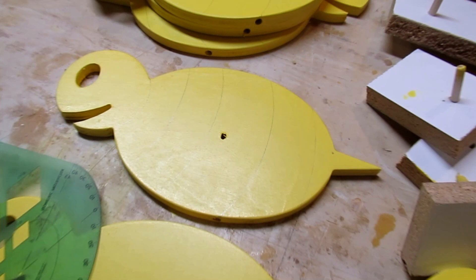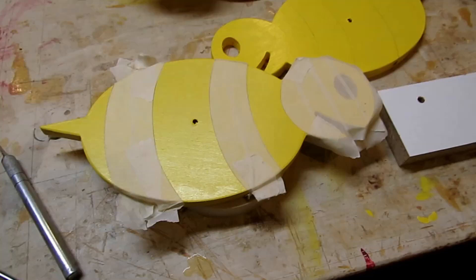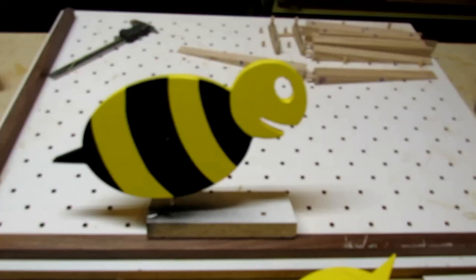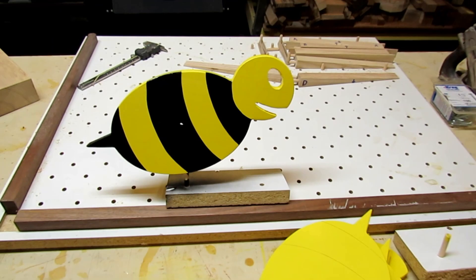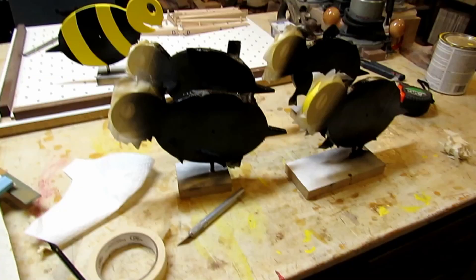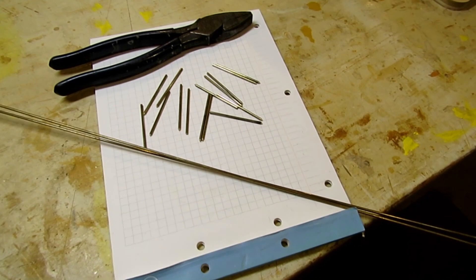Then I took a plastic circle guide and laid out some stripes where I was going to do the black stripes. I put some masking tape on that and cut on the lines. They're all different — I just kind of did them by hand. Here's the final result of the first one and I was pretty pleased with it. So I went ahead and taped up all the rest of them, then took a can of black spray paint, sprayed them all black, peeled the tape off, and I was left with some bees.